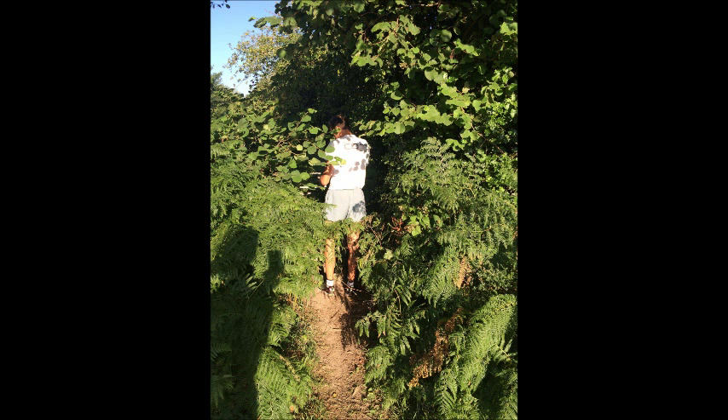As you pass through the kissing gate, you'll see an old post with the High Weald Landscape Trail disc resting against the metal gate — it's obviously fallen down, so it needs replacing.